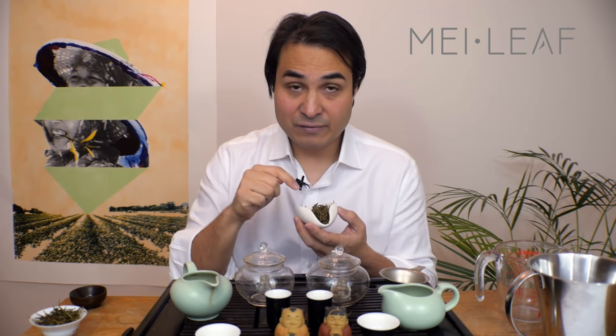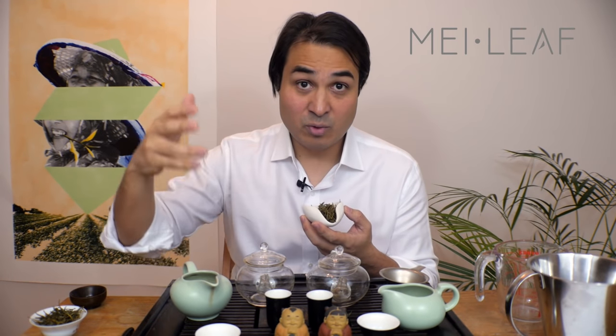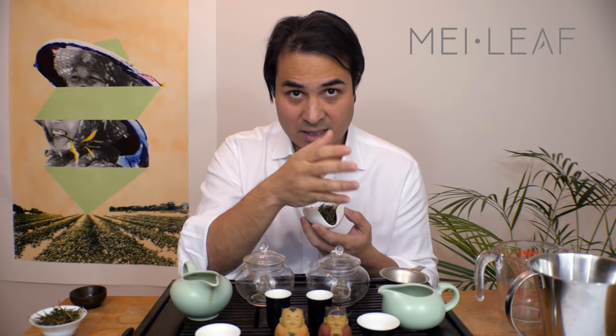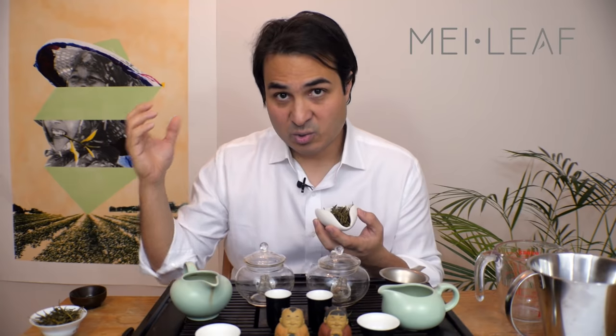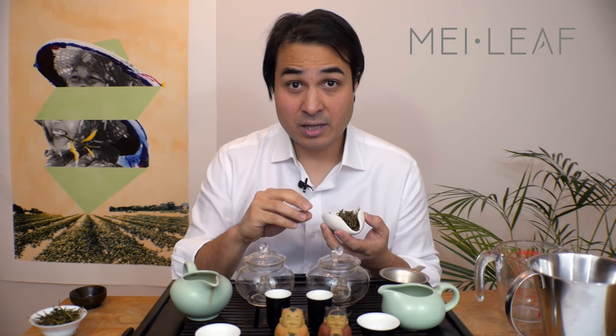In the brewing process you have three factors which affect the balance that ends up in your cup. The first is the amount of leaf you're going to use to water. There are generally considered to be two schools of brewing: the Western style, the more economical brewing style, and the Chinese style. The only difference between them is the leaf-to-water ratio. With Chinese style they're using a lot of leaf to a small amount of water, whereas Western style uses a smaller amount of leaf to a larger amount of water. For Western style green tea you're looking at around two grams per 300 ml of water. For Chinese style, something like five to six grams per 200 ml of water.